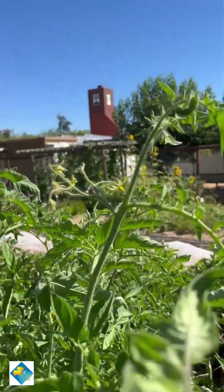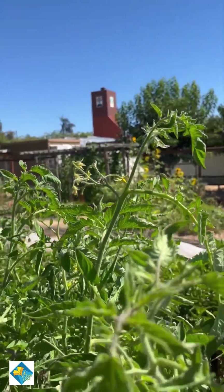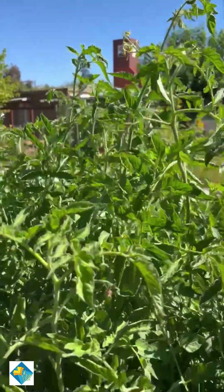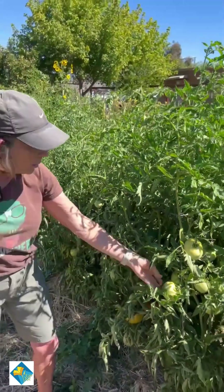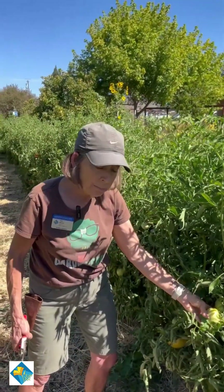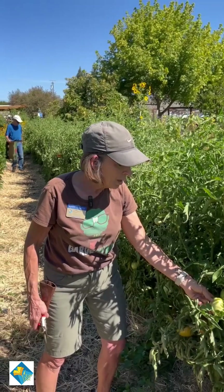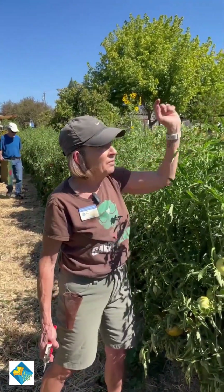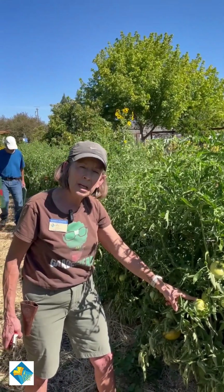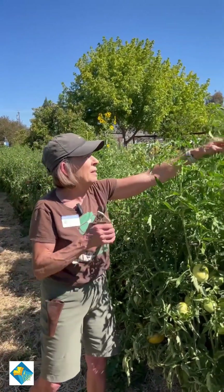What's happening is the energy for the plant is going to these flowers rather than ripening the fruit. It's totally your call, but especially on really big tomatoes you'll want to think about that — because what are the chances these flowers will develop into fruit large enough that you can ripen it?